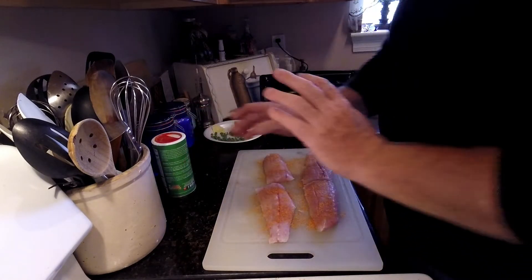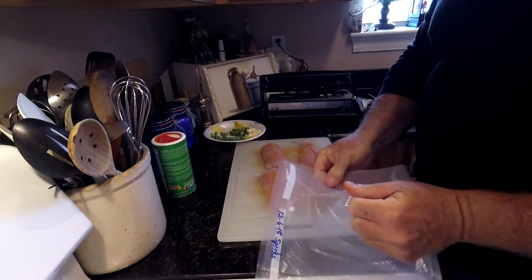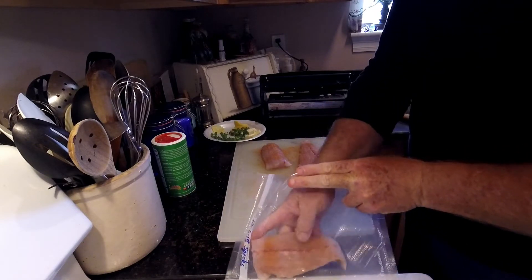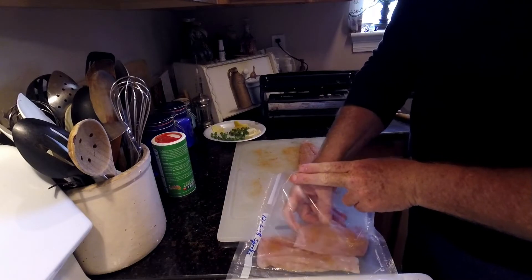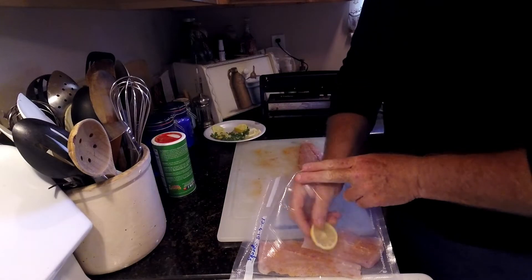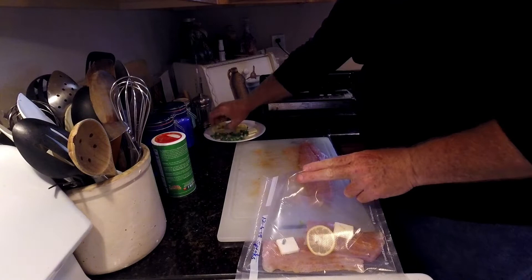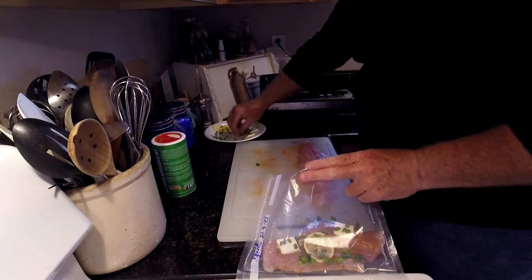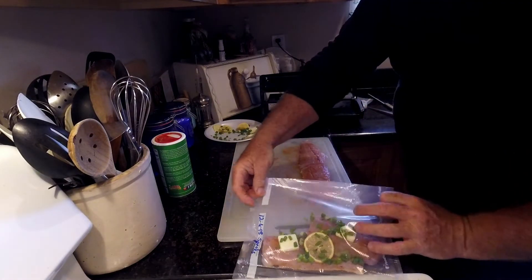Any type of seasoning you like — salt, pepper, garlic powder, garlic salt, onion powder — however you like to prep them up. We'll put our large speck fillet in the bag, put our lemon slice, some butter, some green onion, and seal it up.